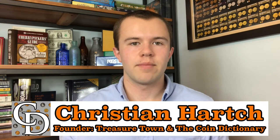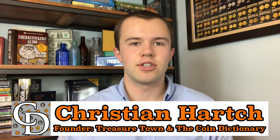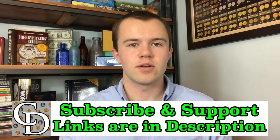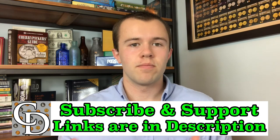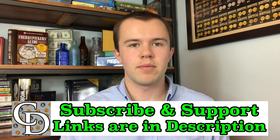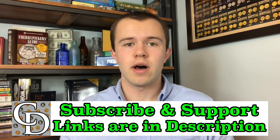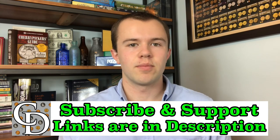Thanks for watching the video. I'm Christian, the founder of The Coin Dictionary Project, and I'd encourage you to subscribe to the channel, like the video, and check out my other channel, Treasure Town, and subscribe to that as well. If you're interested in supporting the channel financially, there are affiliate links below where you can purchase something you probably would have been buying anyway, and by going through my link, there will be a kickback directly to The Coin Dictionary Project to help support its operations. Hope to see you on some of my other videos and on my channel, Treasure Town.